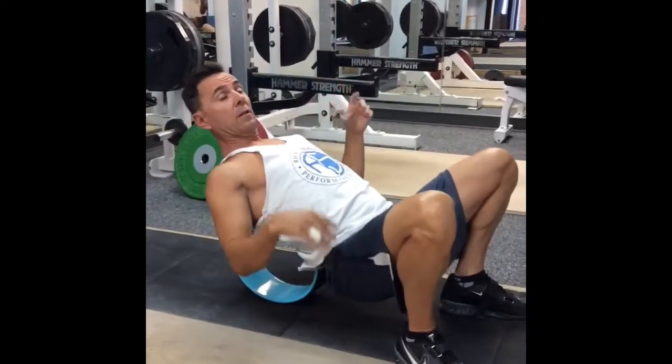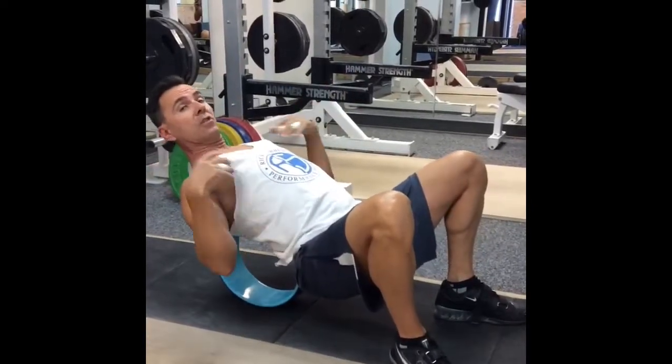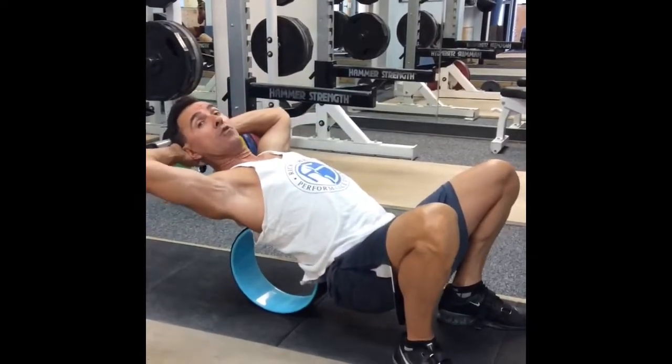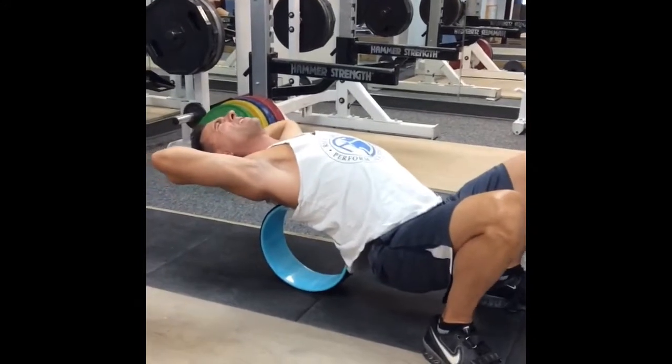This yoga wheel, once you've developed a certain amount of thoracic extension, can then help get you just a little bit more. It's a little more aggressive than some of the other stretching tools that I usually use. And it's simple and cheap too.